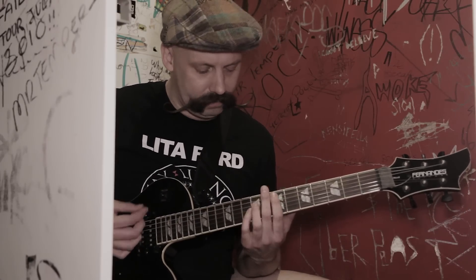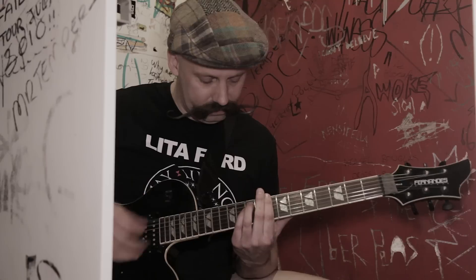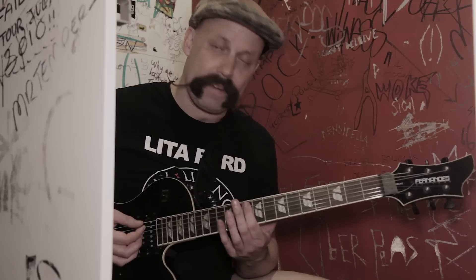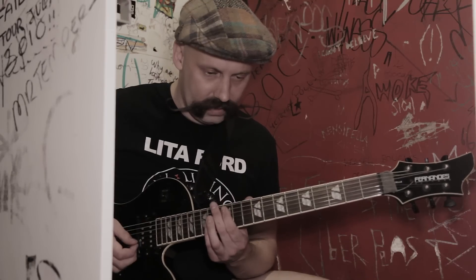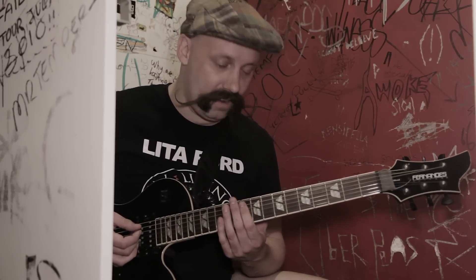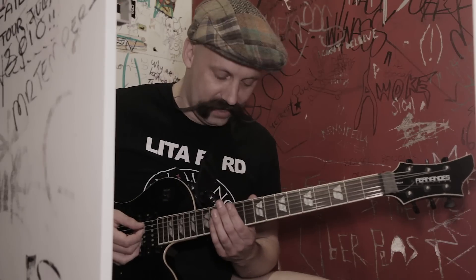Second time around, we go to the 8th fret on the E string, power chord. And we do the octaves — the 10th fret to the 12th fret. And then we go to the 3rd fret. And then we go from the 12th to the 10th fret — octaves on the A string.